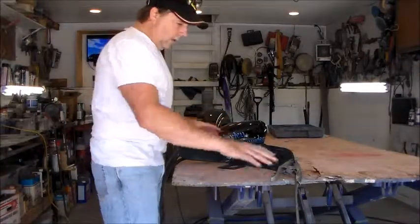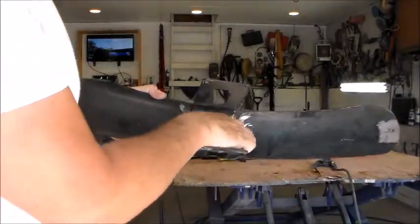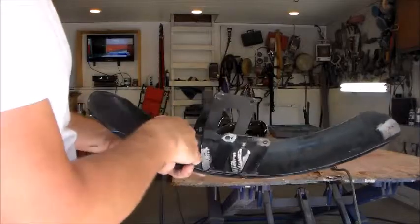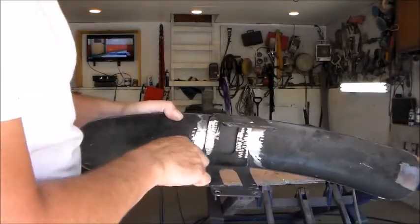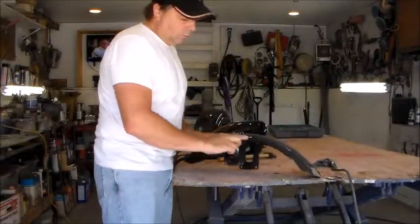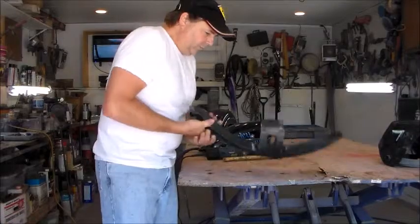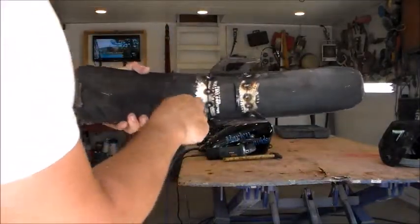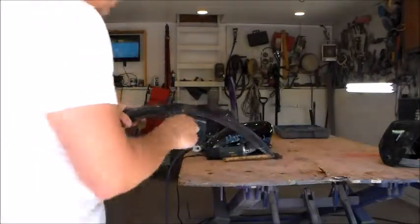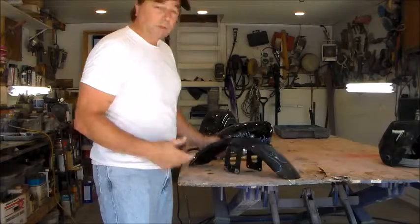I'm back — what I did was grind the inside of the fender where the bracket touches it. Now I'm going to take my MIG welder and put a series of tacks on both sides, welding it up nice and solid. I MIG welded the bracket to the fender, and now I'm going to take my grinder and grind these rivets off. Then I'll take my MIG welder and fill in those four holes and we'll see what we have.